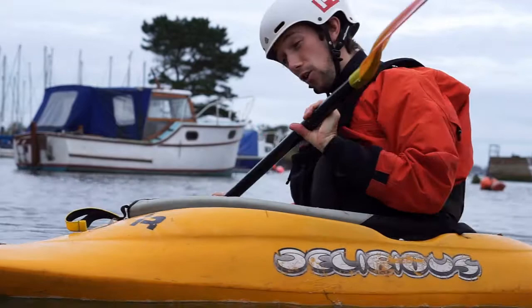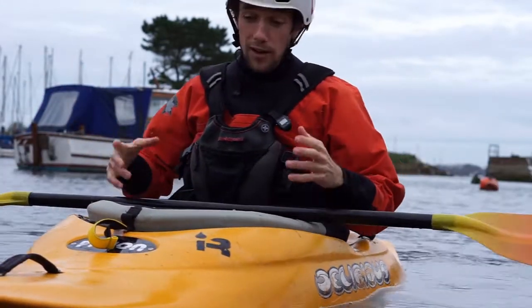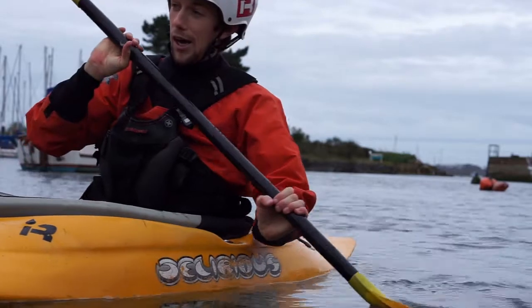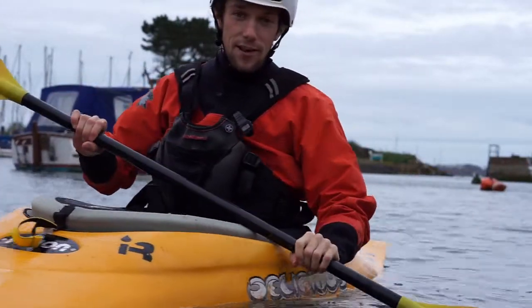Now, I'm in a really long slicey boat at the moment, but most of what I'm talking about would apply even if I was in a shorter boat. I just choose the slicey one in winter because it's slightly more comfortable when it's cold — you're doing slightly fewer moves that involve you getting completely upside down and inverted.